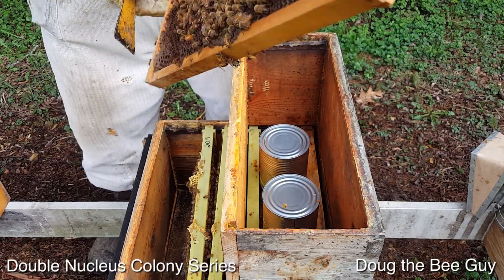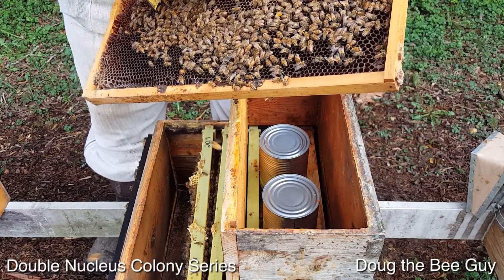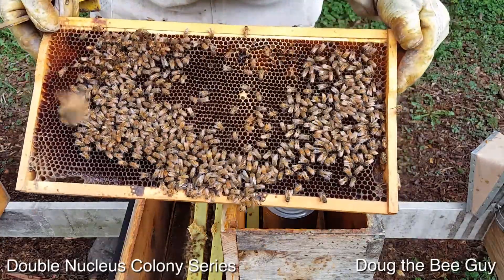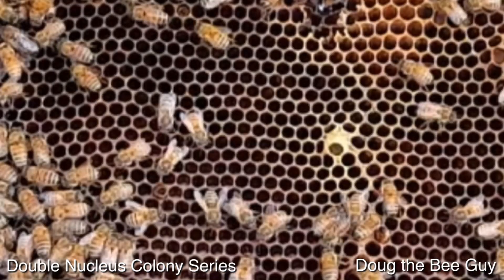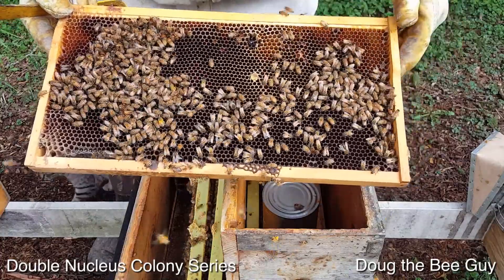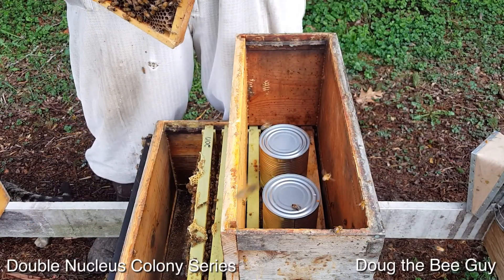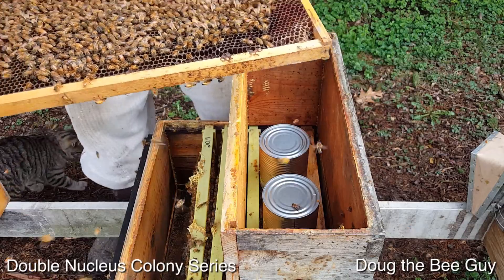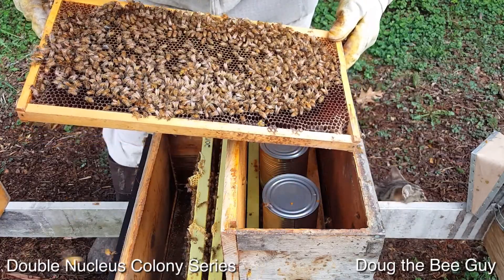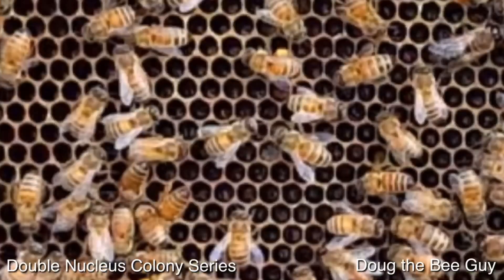The queen has laid in this area — let me get rid of this little piece of brace comb. You can see the larvae are getting pretty big, so it looks like she probably started on this frame first. They've also got a queen cup there, but that's normal — they'll make those all the time; it doesn't mean they're trying to swarm, they just always get ready. On the inside of that frame we have more eggs and larvae — some fresh eggs and some larvae.